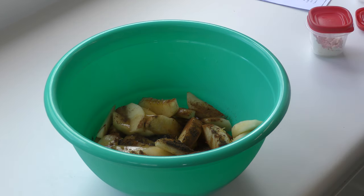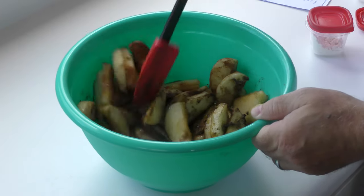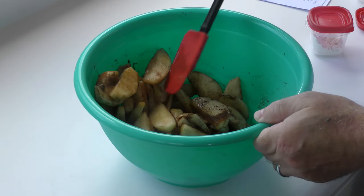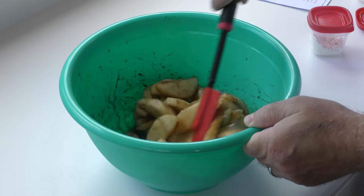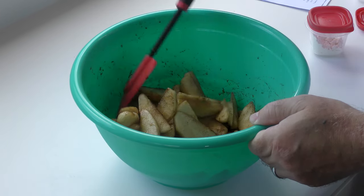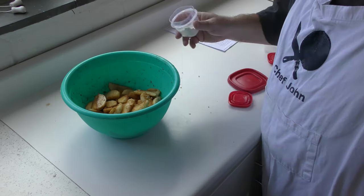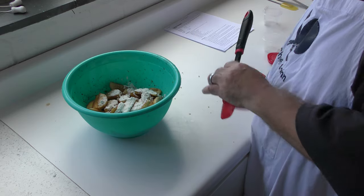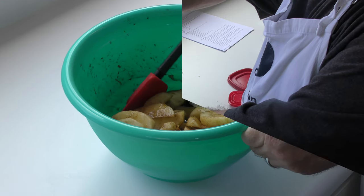All right, now we've got to mix all this up. Mmm, wow it smells good. Because you're using that cinnamon and allspice in there, you don't have to worry so much about the apples turning brown before you get them in there. All right, so now we want to add our cornstarch, and mix it all up. I'll set this to the side.